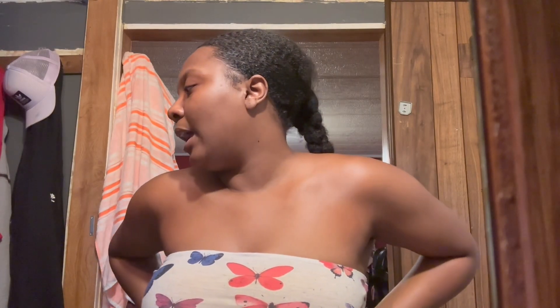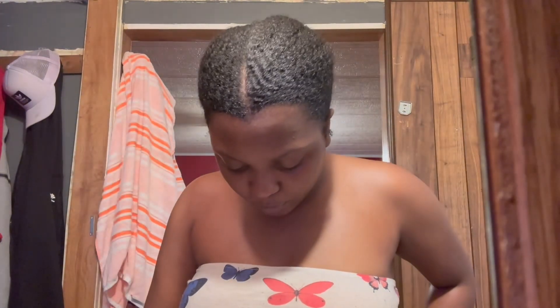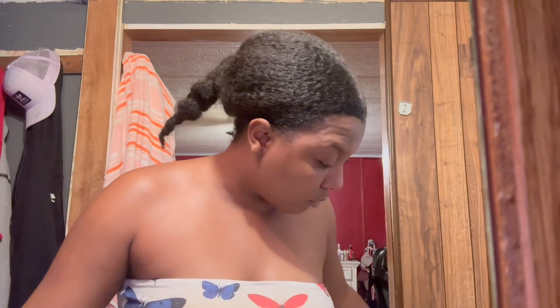I used my flaxseed gel — the gel I made on Friday. I put it in my hair because it's good for my hair and I needed to detangle it. My hair was in six cornrows because I have my wig on.